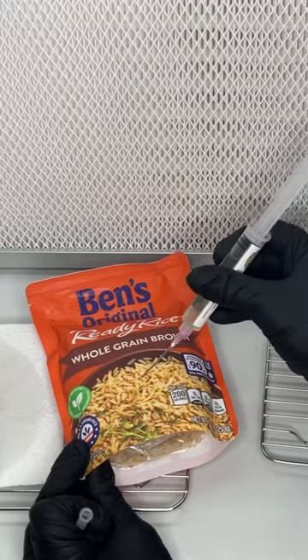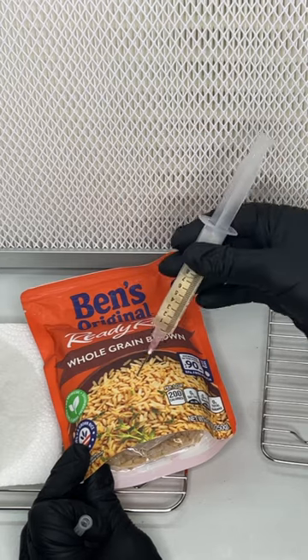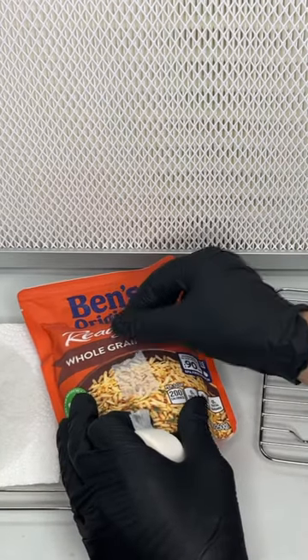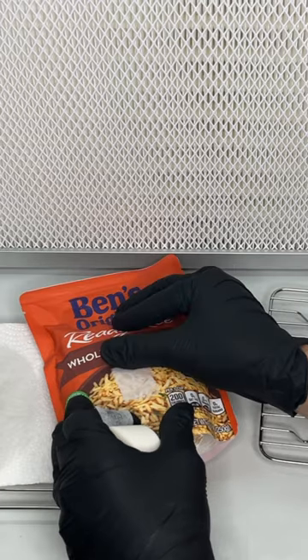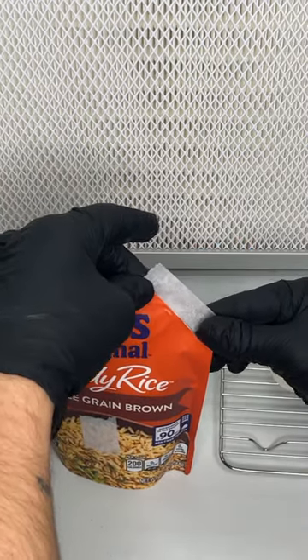The first thing I did was wipe the bag down with isopropyl alcohol and then inject two milliliters of lion's mane liquid culture. After injecting the liquid culture, I covered the injection site with two layers of micropore tape, then cut the corner off the bag and applied another layer of tape.